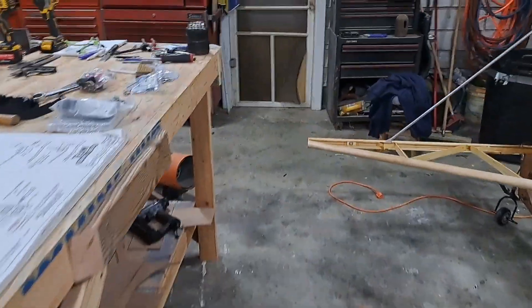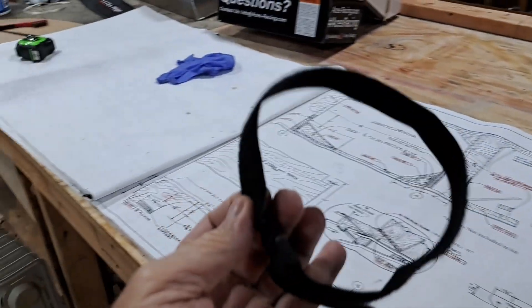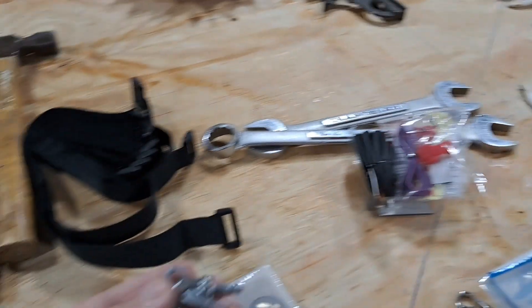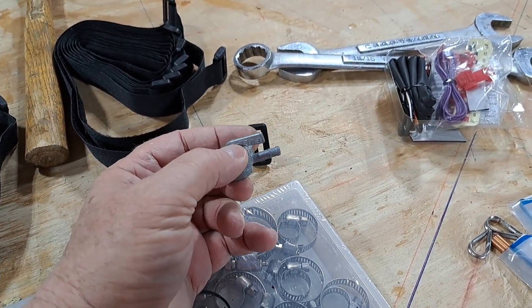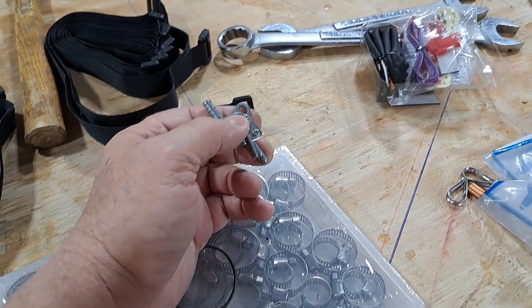Now I got a bunch of stuff in — a bunch of clamps, a bunch of this strap. I'm going to use that strap to strap down my flight computer on top of that top deck — just cut a couple slots in it and wrap it around. There's a fuel shutoff valve, so that gas line is going to come through that hole, then I think I have a filter on it, then it'll come to the fuel pump on the motor.